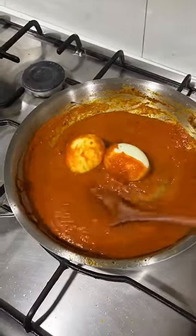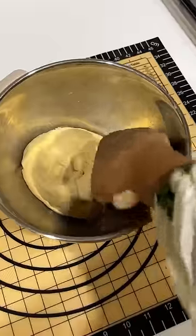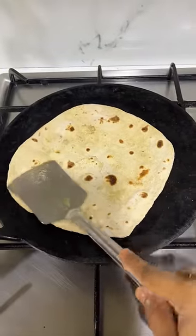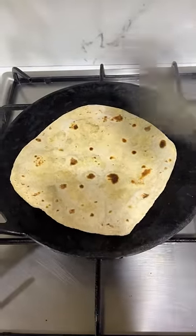I am going to cook some chapati dough and make it a little. We will cook some chapati and egg together.